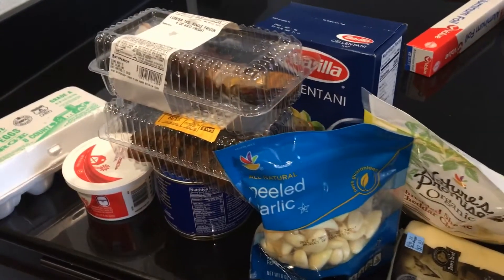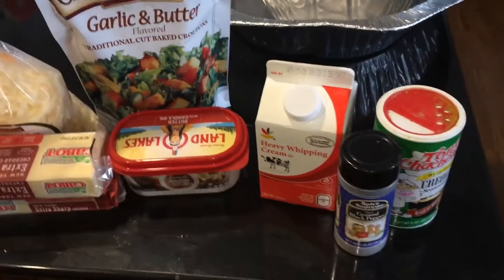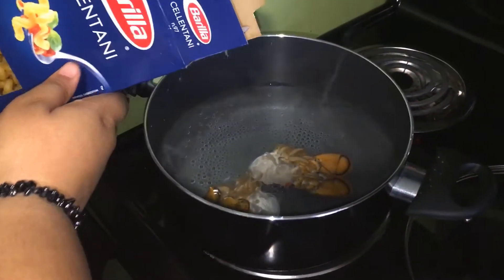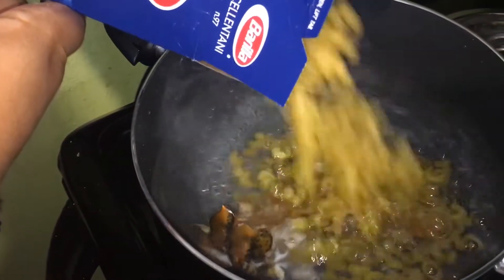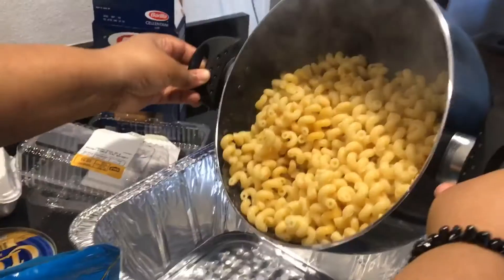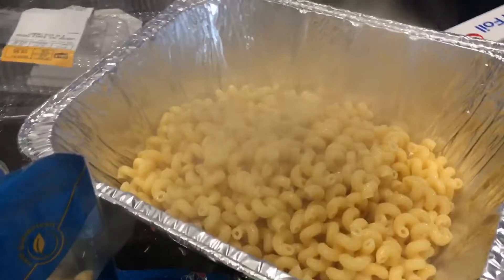This is more of a gourmet type mac and cheese, like one you get when you go to a restaurant. I'm also going to be linking the ingredients and the recipe in the description box below. The first thing we're going to do is boil our pasta. A little tip: put lobster tail shells inside your pasta water when you boil it, so the pasta can be more infused with lobster flavor.